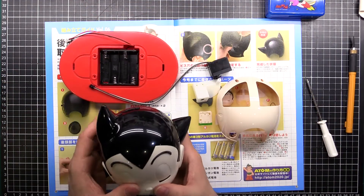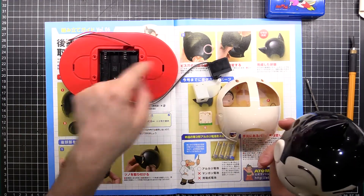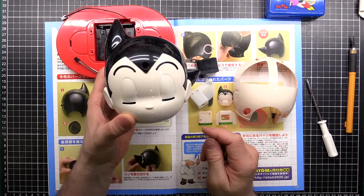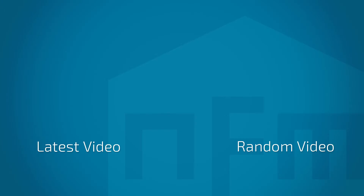Alright guys, well that's this episode. Getting the head a bit closed up, battery holder there for the servo, and a few extra bits ready for the next episode. We've got the Patreon going so check it out, keep watching videos, and we'll see you next time.